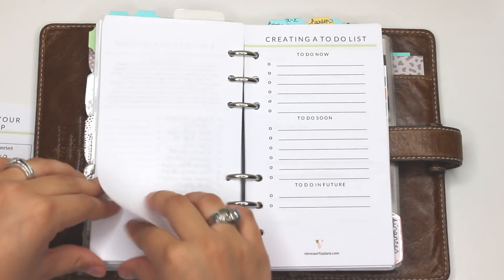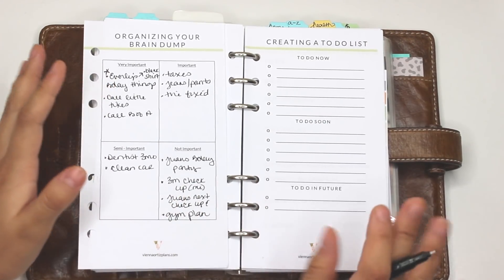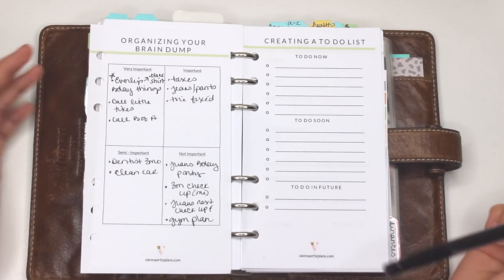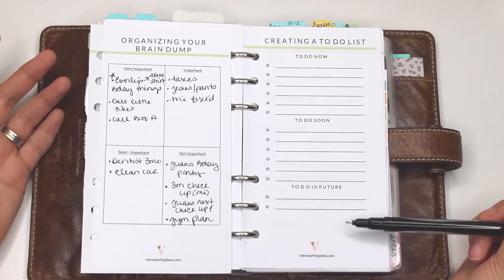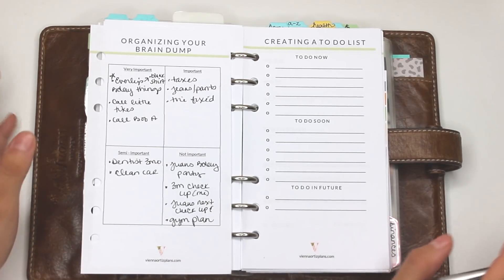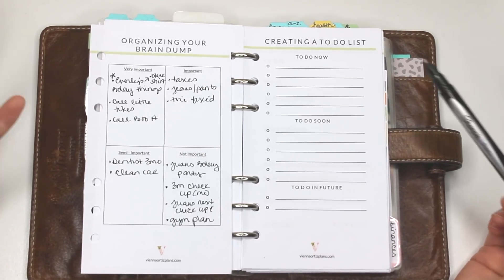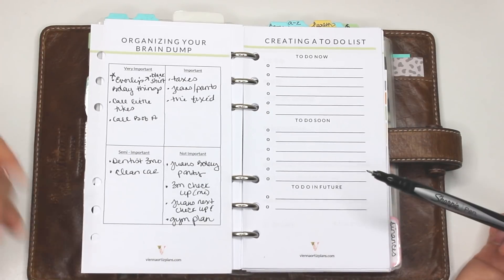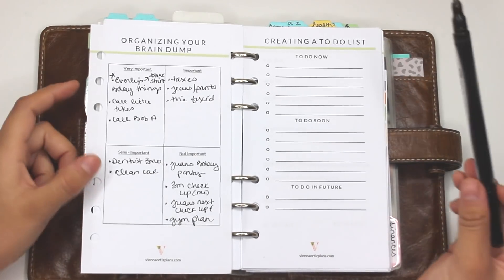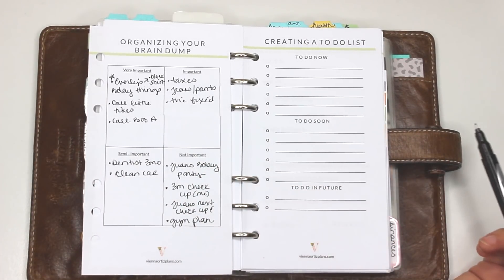Now that we have this organized list I'm going to create my to-do list. Here you have three different sections: to-do now, to-do soon, and to-do in the future. The rule of thumb is if you can't fit everything within these sections, you probably have too much on your plate. To-do now is things within the next week, to-do soon is the next few weeks, and to-do in the future is roughly a month or so out. We're going to take the very important things and move them over to to-do now.